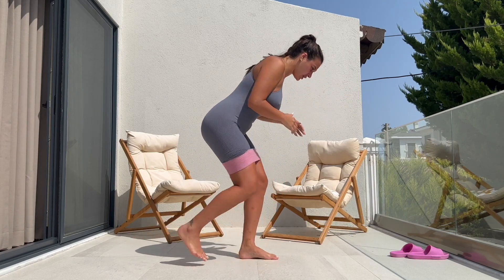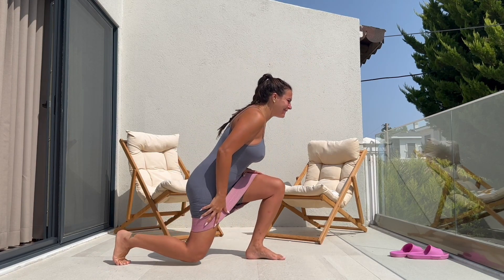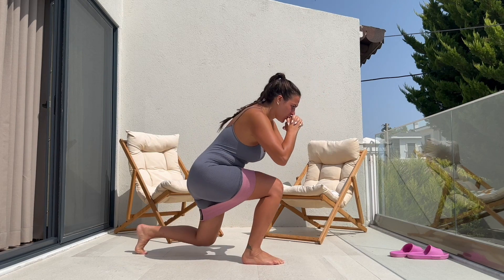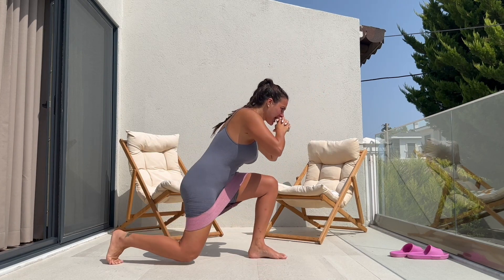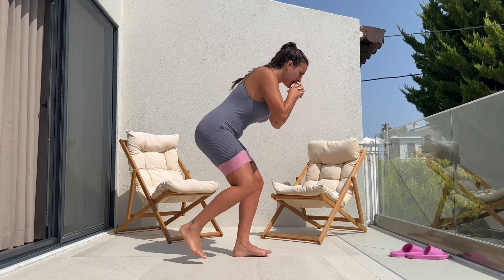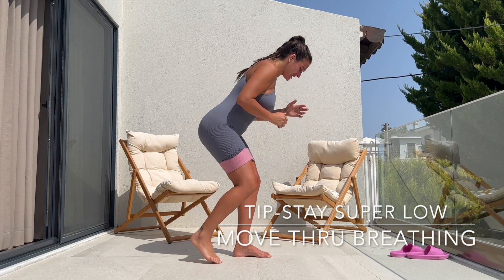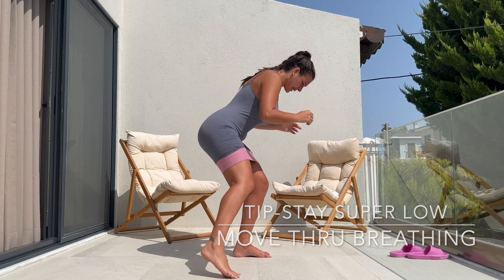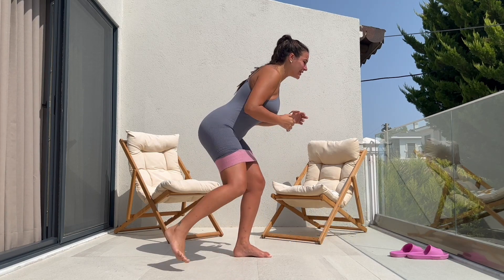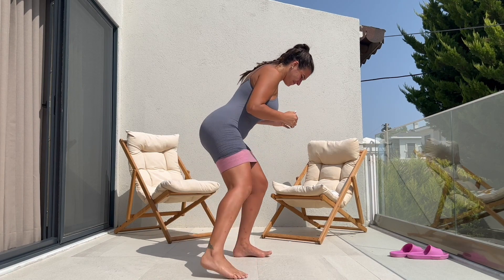Moving on, we have a low reverse lunge. Keeping the bands on, staying low, focusing here, pushing away. Guys, I know this probably looks so simple, but it is pretty intense, I'll tell you that. Without any break, we are going to move on to our three side steps. As you guys can see, I am pushing away from the center, working my side glutes.